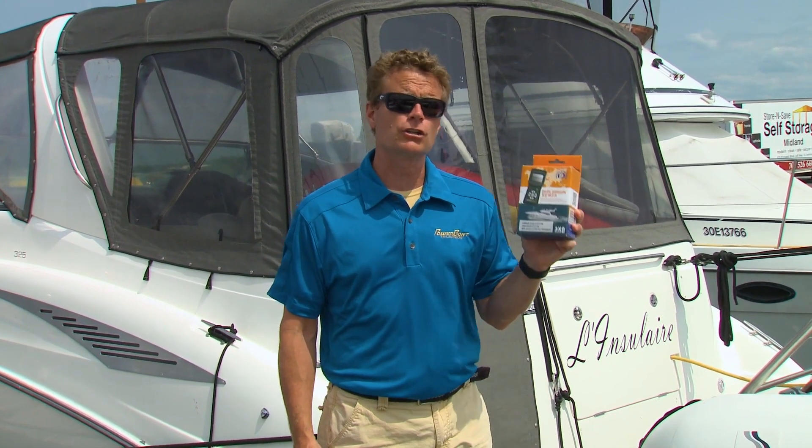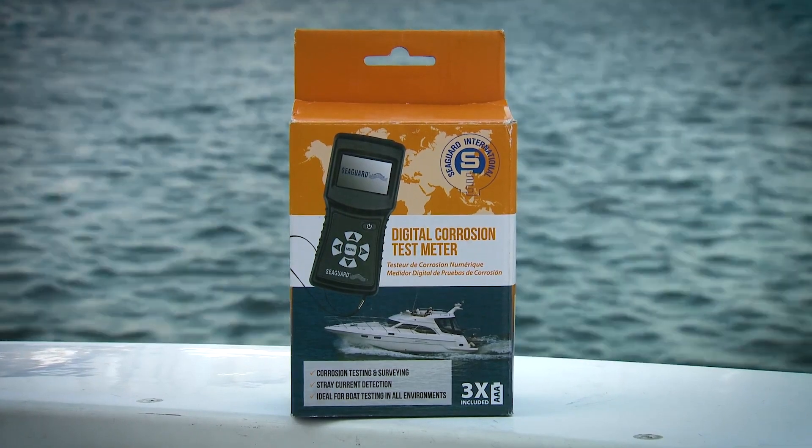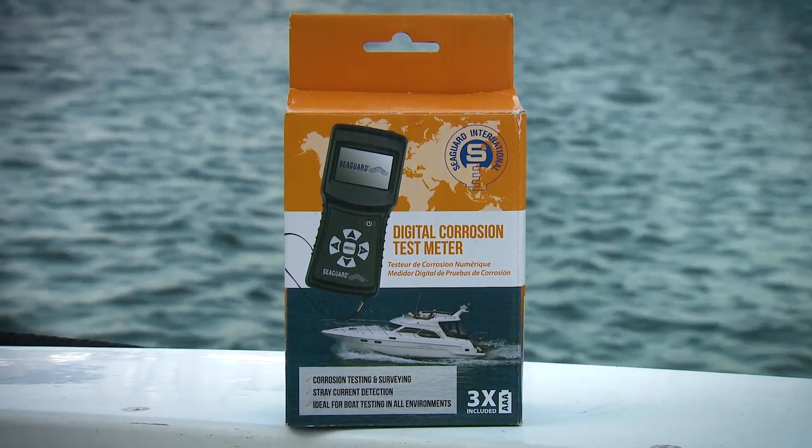The folks at Sea Guard have a digital corrosion meter, and you can actually check to see if your anodes are functioning properly. This corrosion meter is designed to check the electrical potential of the hull at different locations while the boat is in the water.